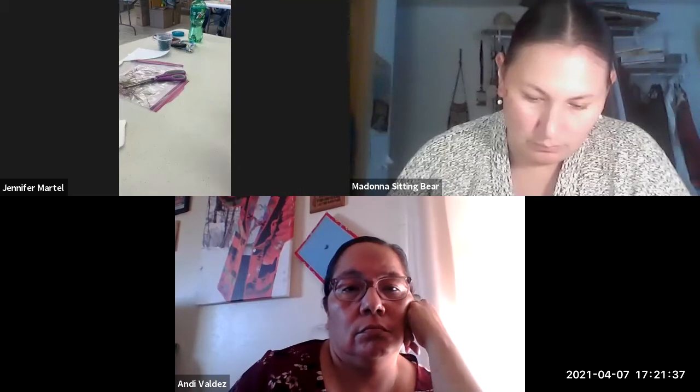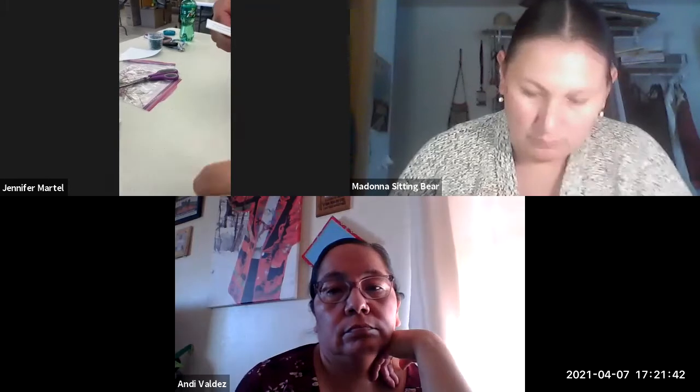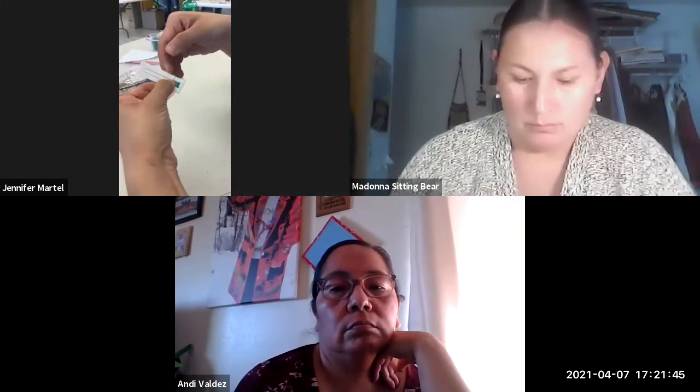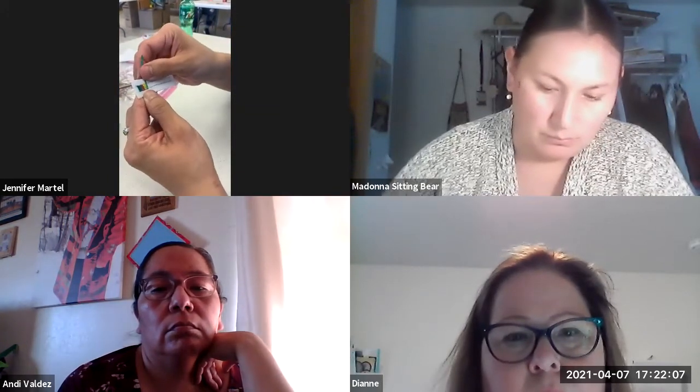Should be the Zoom queen by now — I took all my classes via Zoom. That's why I didn't ask you to do it. I'm adding the quill in behind. A lot of it is just learning how to hold your thread to keep your thread tight.